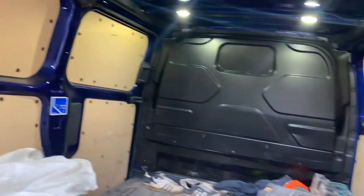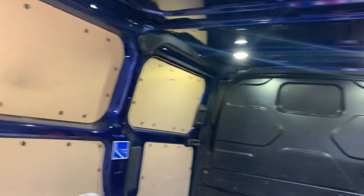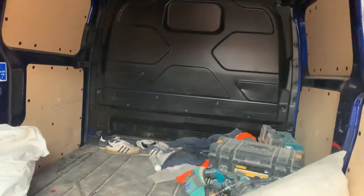We can fit an aftermarket alarm on top of the Ford with an extra sounder, extra sensors — but to be honest, if your budget's limited, not everyone could afford to spend a grand on security. It works quite well.